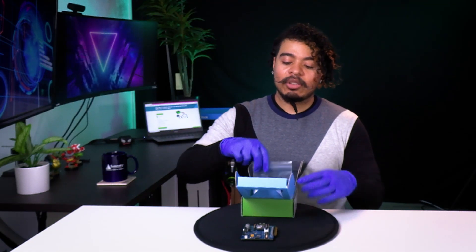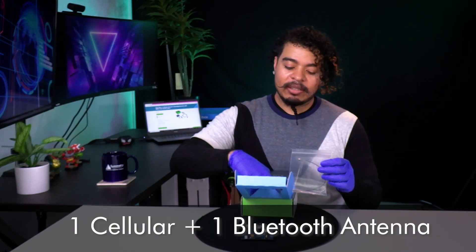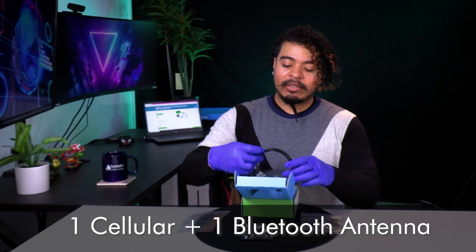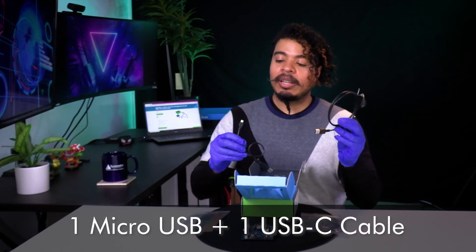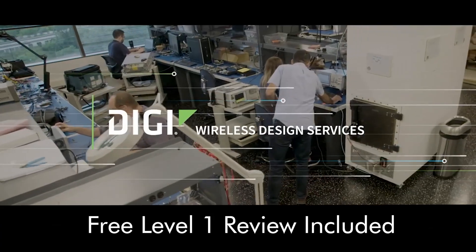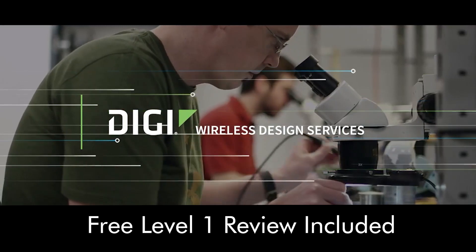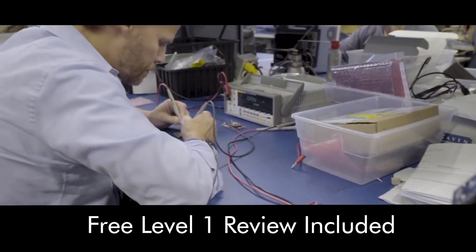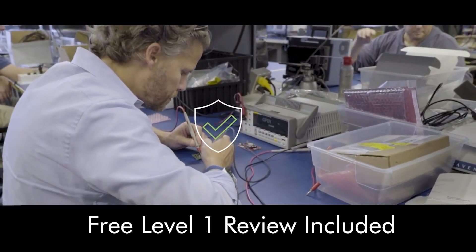The dev kit also includes two antennas — one cellular and one Bluetooth — as well as a USB-C power cable and a micro USB cable. Also included is a free level one schematic review by Digi Wireless Design Services. For more information about Digi Wireless Design Services, check the link in the description below.